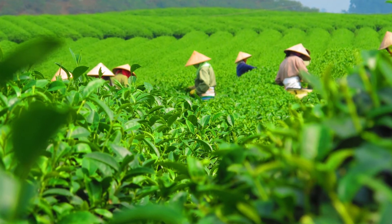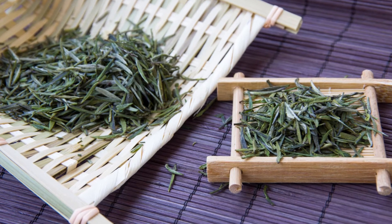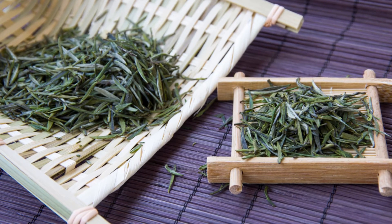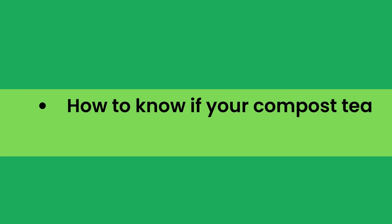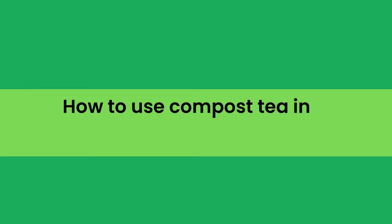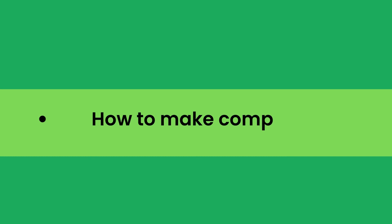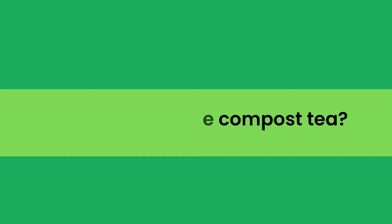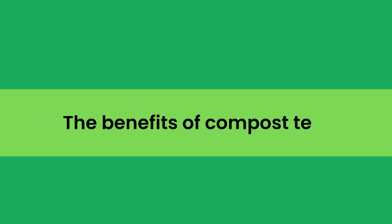In the full blog post on our website, we have done hours of research and divided the topic into the following areas: Number 1, can I make my compost tea last longer? Number 2, how to know if your compost tea has gone wrong? Number 3, how to use compost tea in your garden? Number 4, how to make compost tea? Number 5, additional tips for using compost tea in your garden? Number 6, the benefits of compost tea, and some related matters.